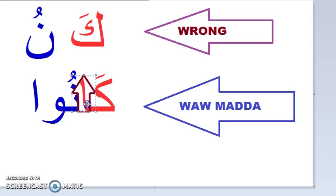'Ka-nu', 'ka-nu', 'ka-nu'. This has a waw madda right there, which is why the nun is stretched long. Let's do it again — the short version is the wrong way, do not say it that way. Please let's move to the next one.